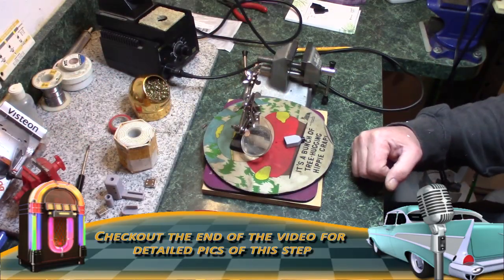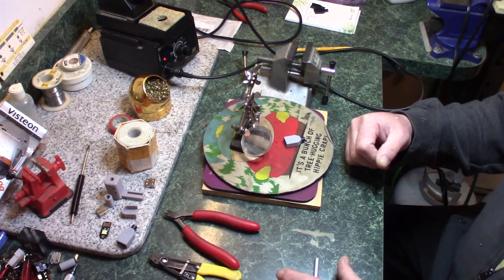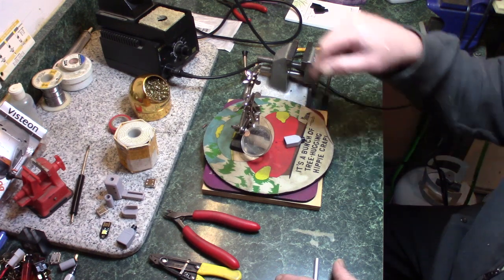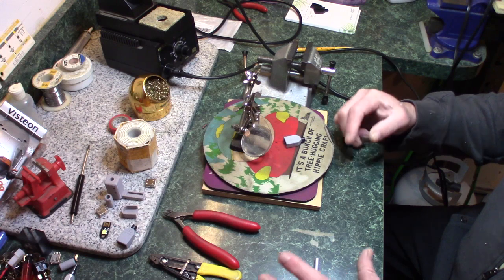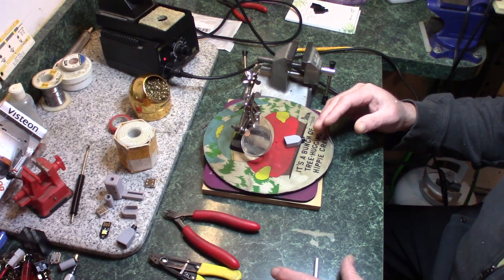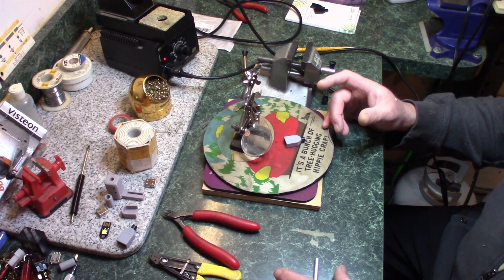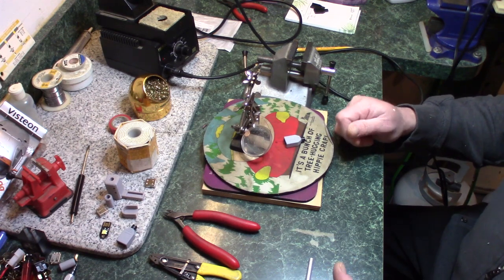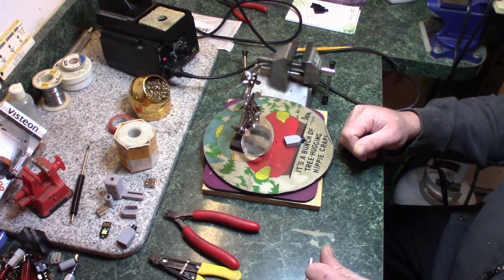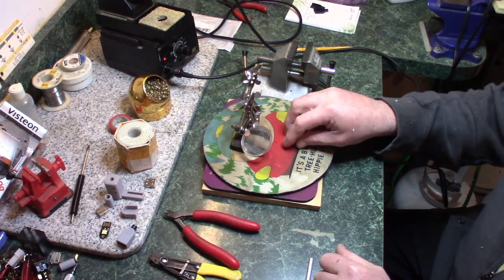I'm going to try to do this again — this is probably the fifth time I've tried to film this part and it's really difficult because I can't see what's in view. For the parts you can't see, I will add a picture because I did take pictures for the PDF I'm creating about how to do all of this for the lights. Anyway, back to the light assembly.